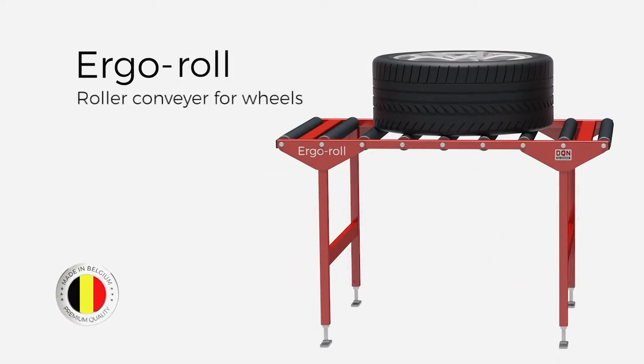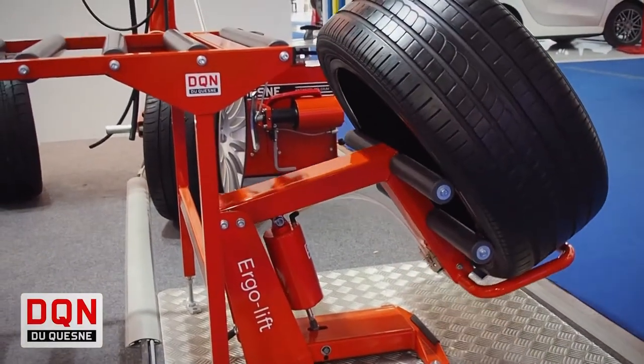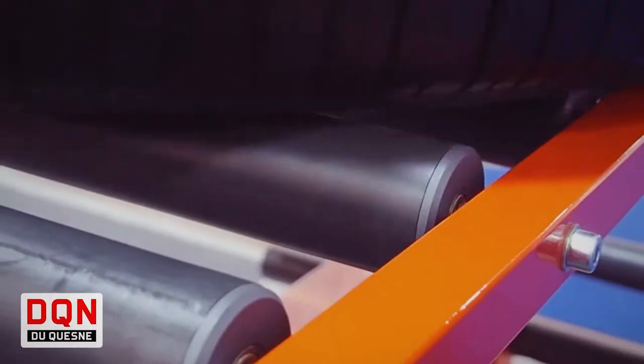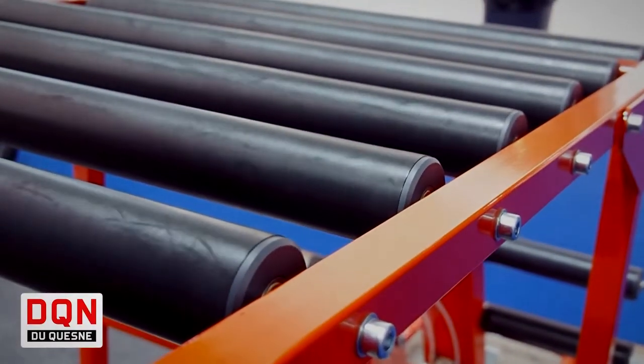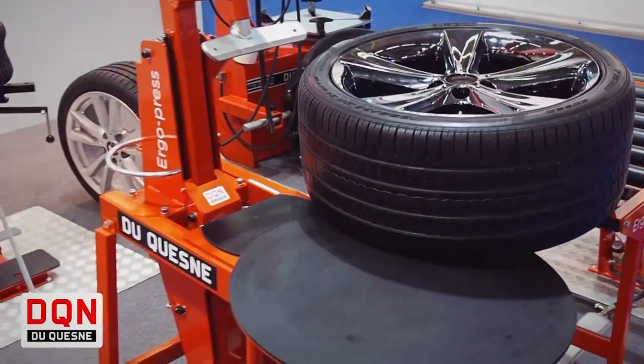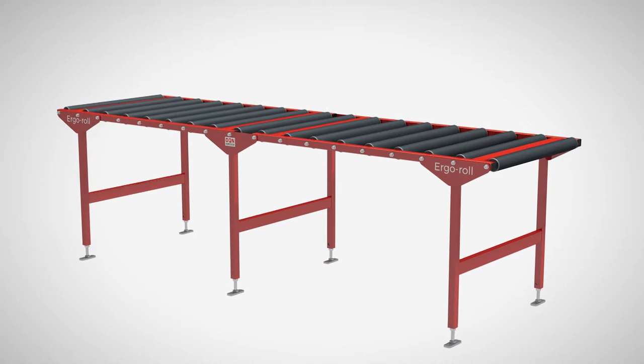Part of the brand new Ergo range, the Ergo Roll is a modular roller conveyor for wheels. These rollers are mounted on all-steel dustproof ball bearings. Its modular design makes it possible to mount several tables in a line without any limit.